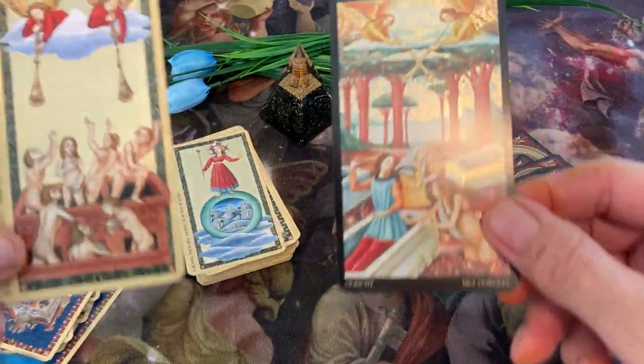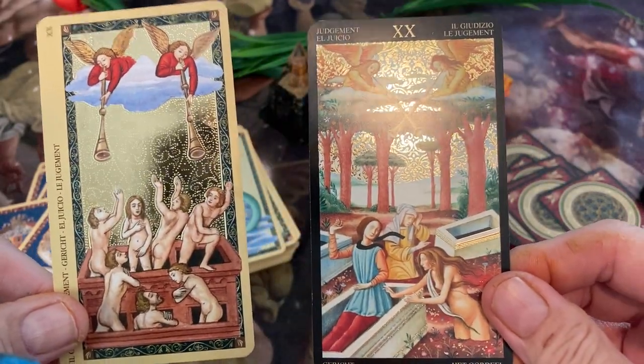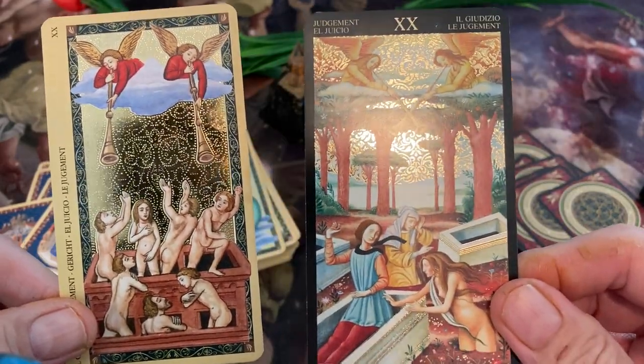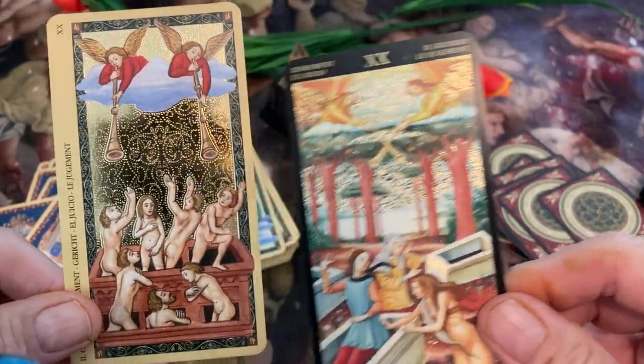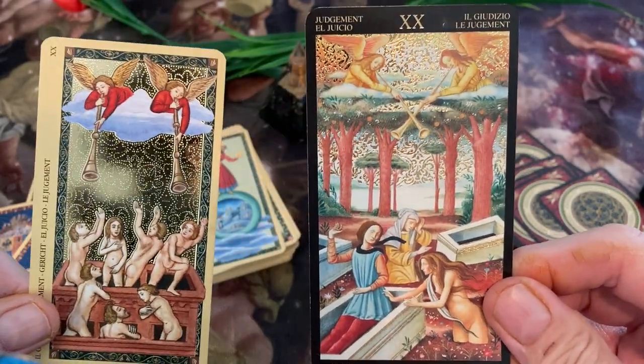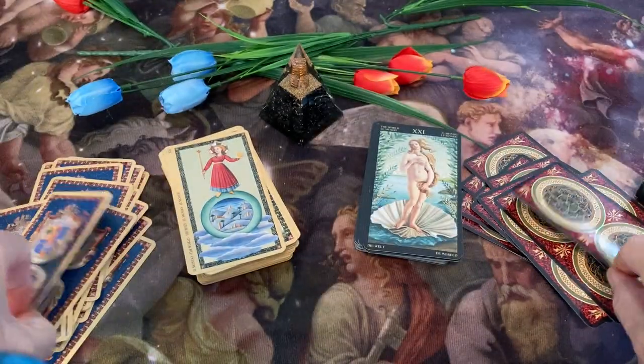Judgment. The Grigonor card here. Of course this tarot is a Golden Renaissance tarot, but like I said, they copy a lot of work from Grigonor. And here we have probably a recreation of a Judgment there.